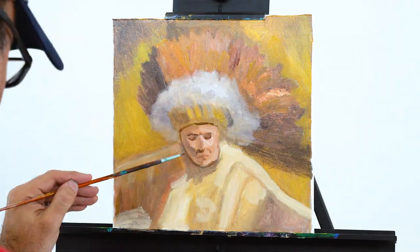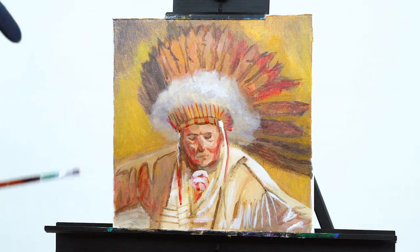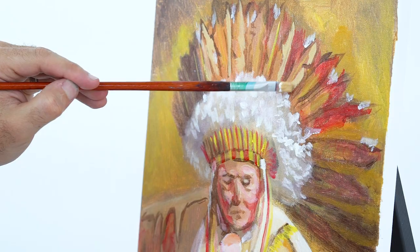Each one of the 14 premium colors in the set is made from the finest materials to provide true, consistent color.